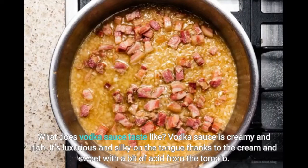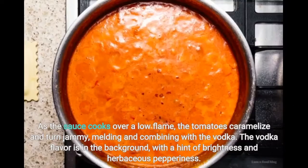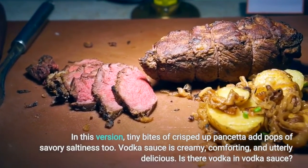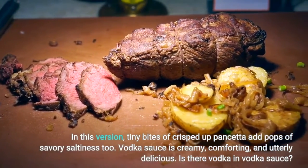What does vodka sauce taste like? Vodka sauce is creamy and rich. It's luxurious and silky on the tongue, thanks to the cream, and sweet with a bit of acid from the tomato. As the sauce cooks over a low flame, the tomatoes caramelize and turn jammy, melding and combining with the vodka. The vodka flavor is in the background, with a hint of brightness and herbaceous pepperiness. In this version, tiny bites of crisped up pancetta add pops of savory saltiness too.